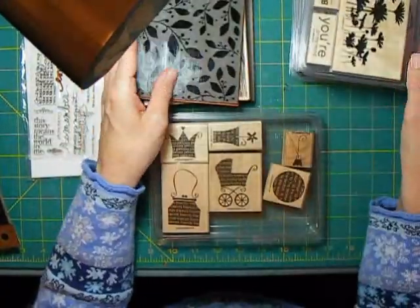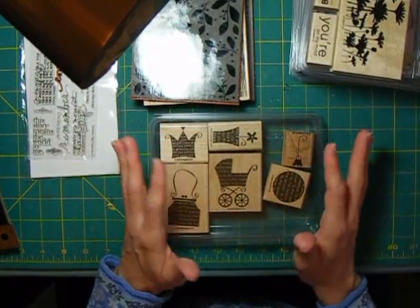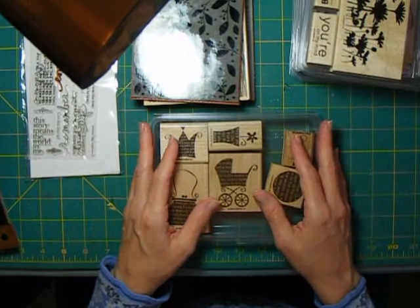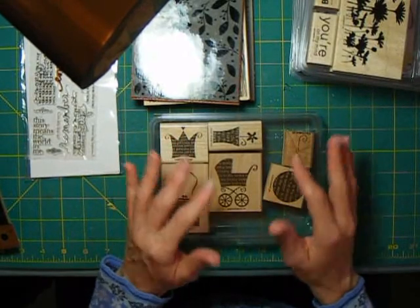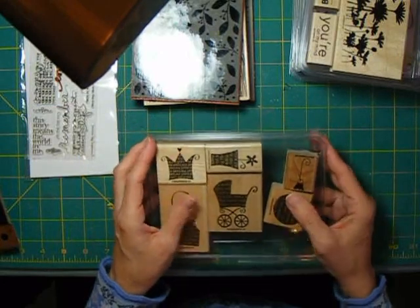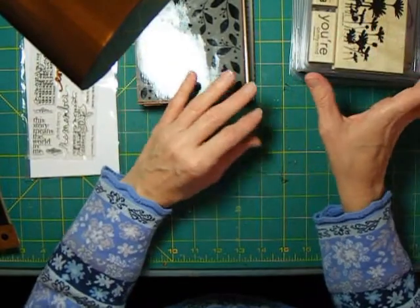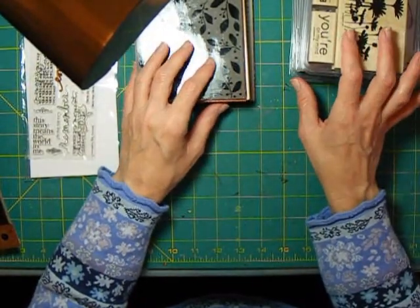That doesn't mean you can't buy lots of cute little sets if you want to, but most of us have space at a premium, and we have to work within our budget because there's so much great stuff to buy in this industry. So let me show you some examples of where I've used stamps that I originally bought for cards on my scrapbook pages.